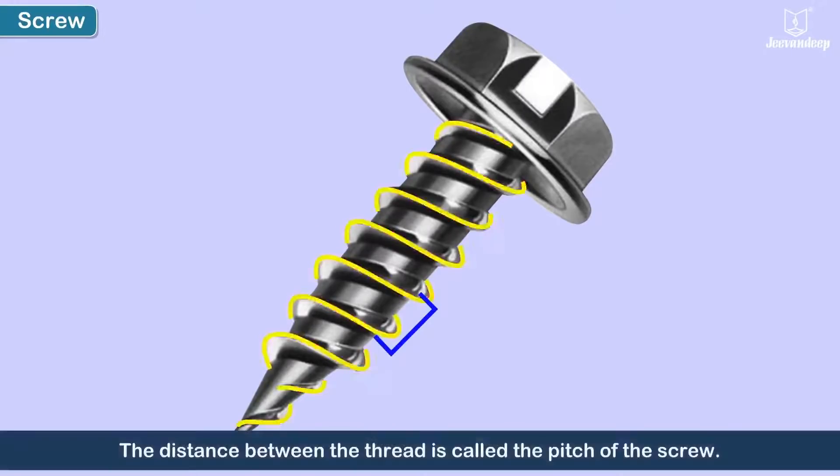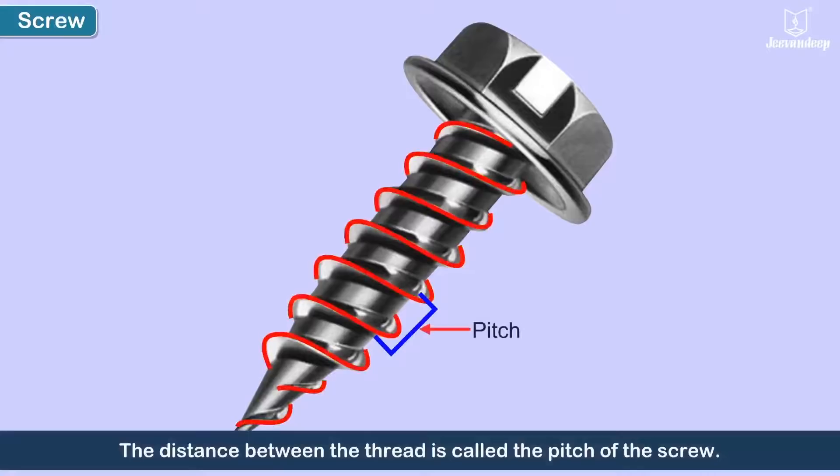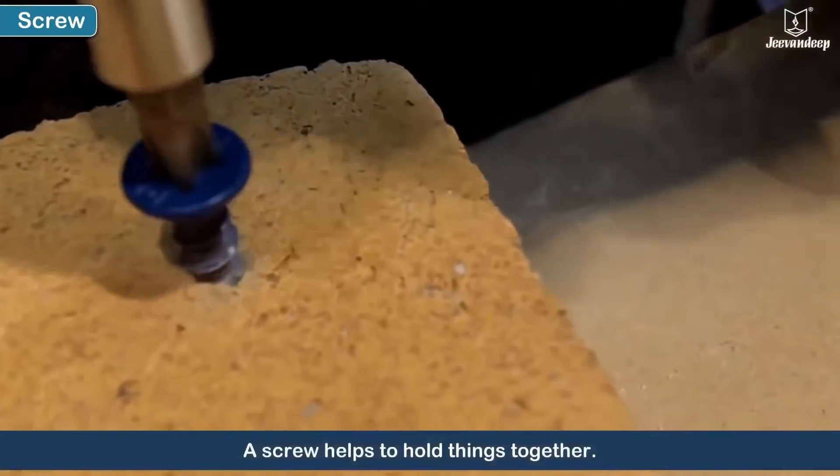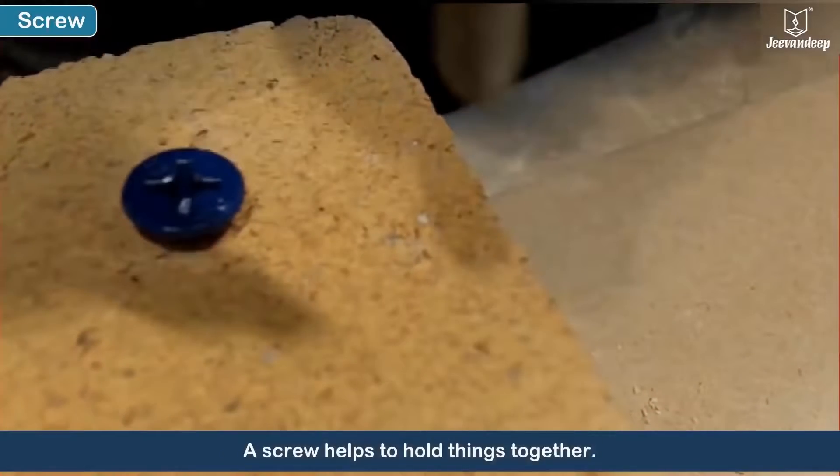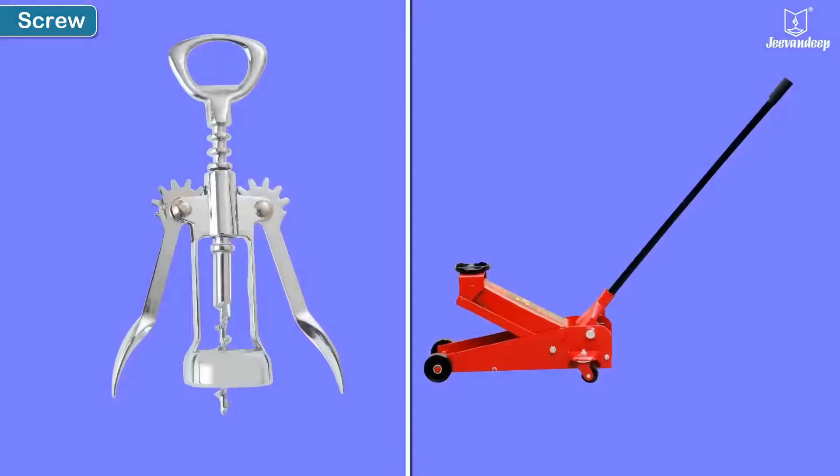The distance between the threads is called the pitch of the screw. A screw helps to hold things together. Some examples of screws include a cork remover and a car jack.